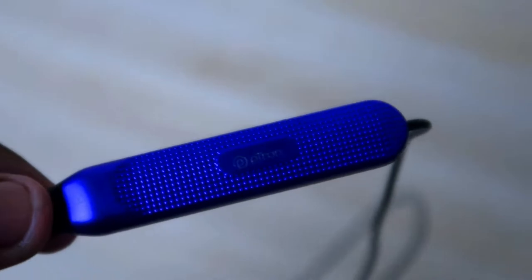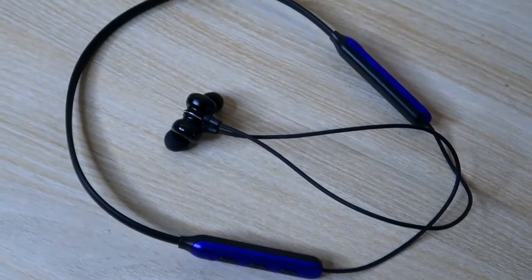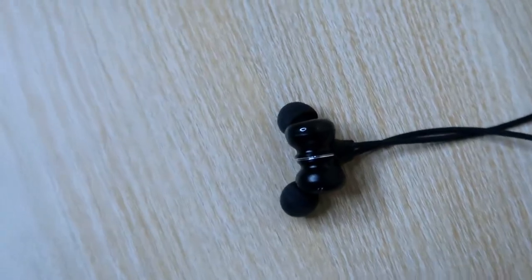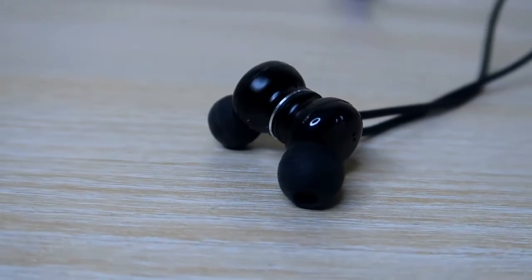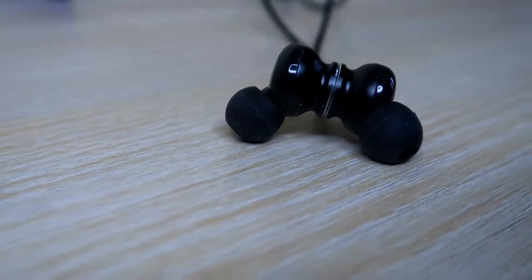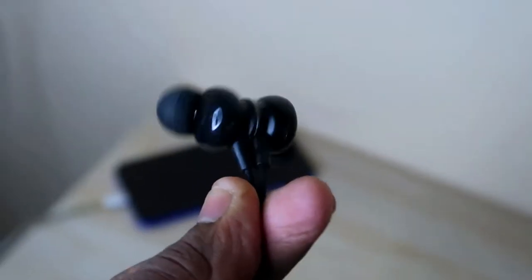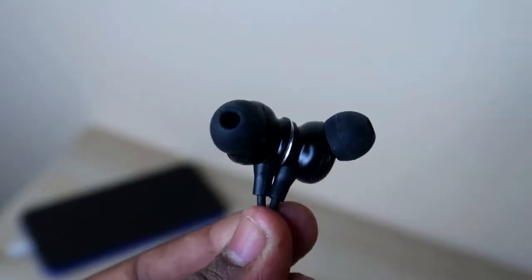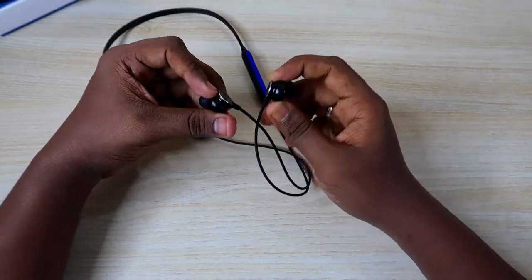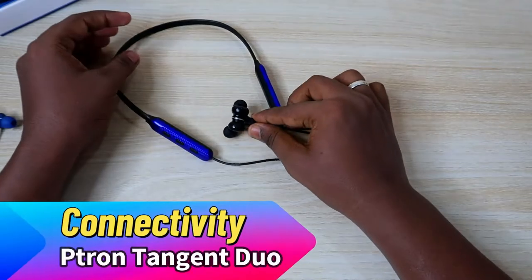On the other side, a 200mAh battery is equipped — no additional ports or buttons on that side. The overall build is full plastic material, and the design and build quality are really good. The wiring is normal but good enough for the price. The earbuds have magnetic lock support, so you can magnetically lock the earbuds together when not in use, keeping the earphone safe while worn as a neckband. The magnetic force is strong and reliable.